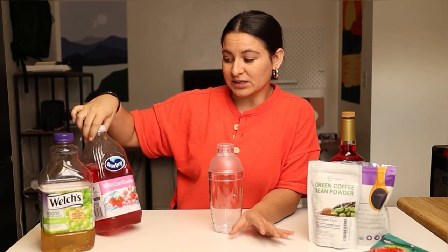To make this drink you need some white grape juice. You also need some white cran-strawberry juice. You can find both of these at the grocery store in the juice section. You'll also need this green coffee bean powder if you want your drink to have caffeine in it — if not, you can completely omit this.